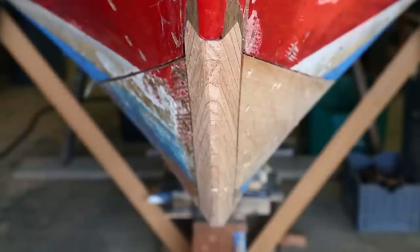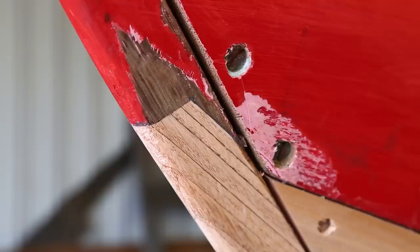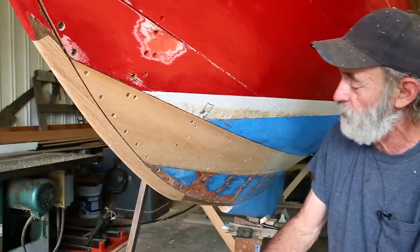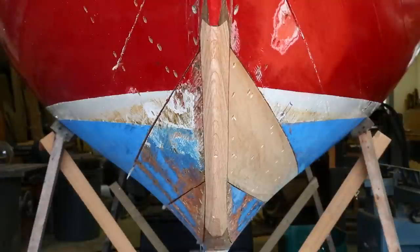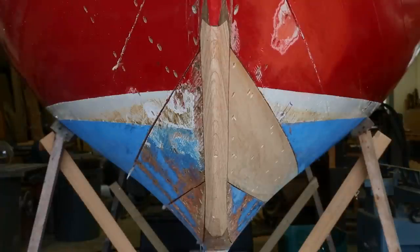A tiny little bit of sanding from there and that will complete it — the whole job is done at this point. The forefoot is in, it needs to be caulked up a little bit, and the structural aspects have been taken care of. The boat needs to be caulked, painted, and delivered.